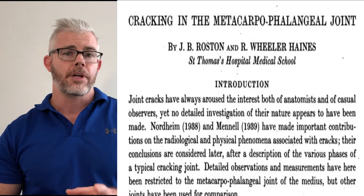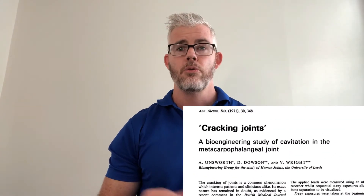In 1947, a couple of researchers by the names of Rosten and Wheeler Haynes took a finger and did X-ray images before, during, and after while applying a traction force to the metacarpophalangeal joint — this one here. They gradually applied traction until a crack was heard, then assessed the images. What they found was that after the crack sounded, there was the formation of a gas bubble inside that joint — a clear space.